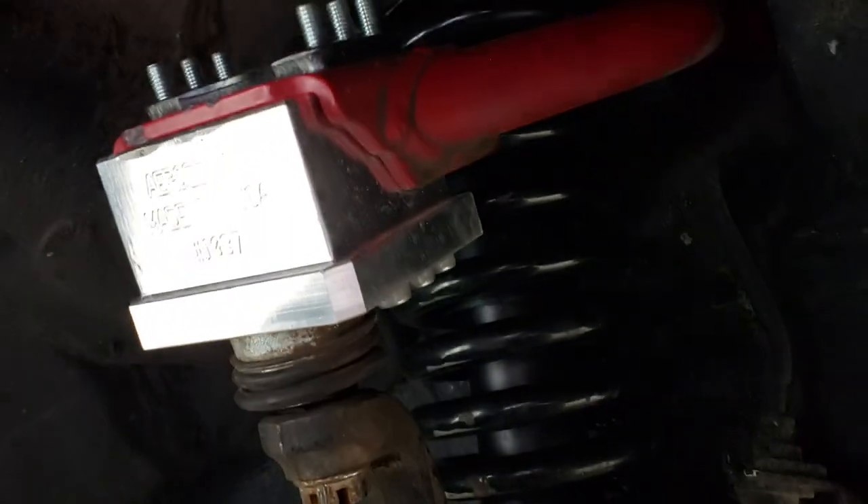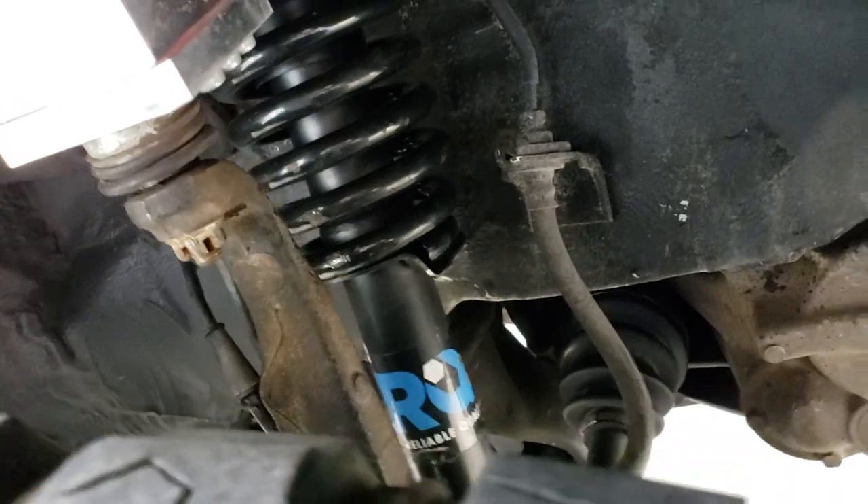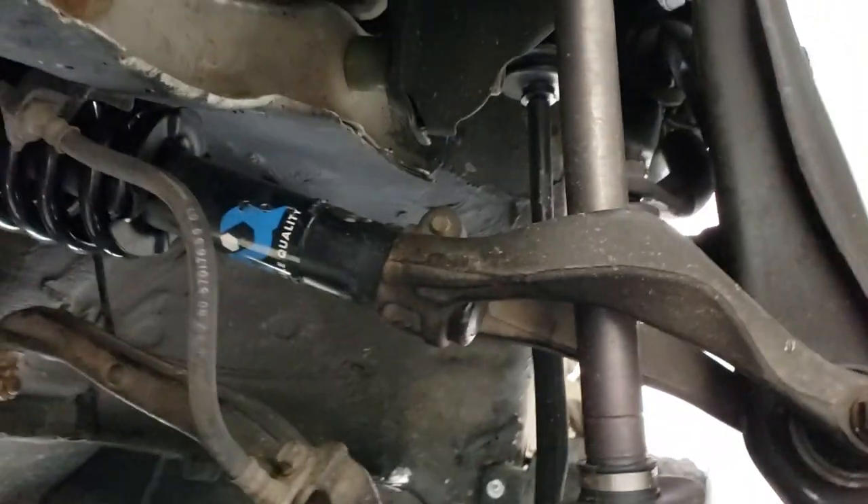You can also see brand new springs and struts right here from TRQ. I ordered these off eBay — hell of a deal. I think it was like $180, $190 with a lifetime warranty.